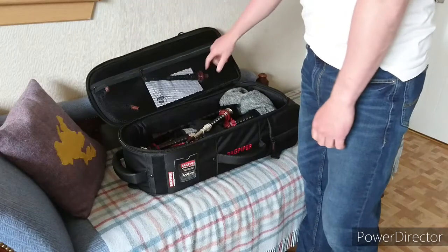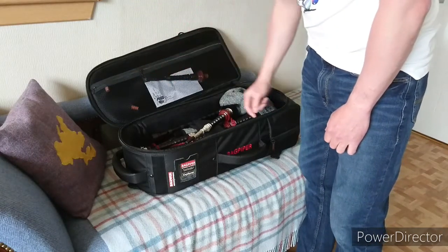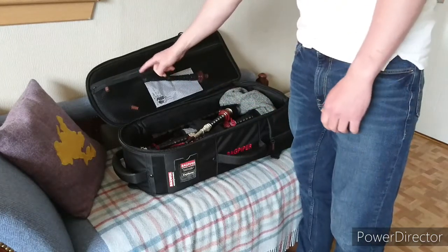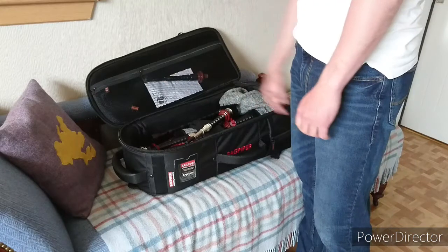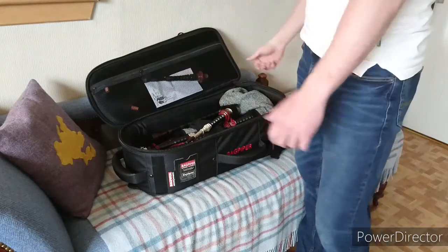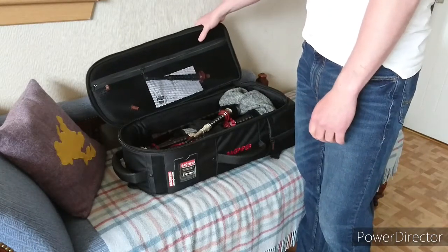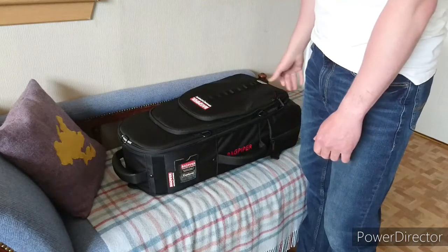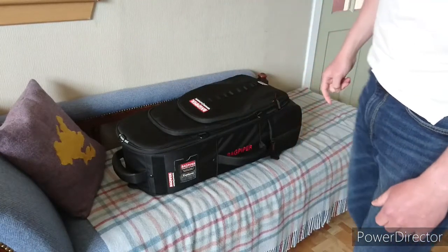The only real downside, apart from the soft exterior, are these crappy zips here. I don't know why you go to all the bother of putting in this lovely velvet interior and then put these crappy zips on — they're not rubberised or anything and if you've got nice pipes in here there's a good chance these are just going to scratch them. Big disappointment. Overall, a good case — of the soft cases I've tried, that's probably the best one, but it's by far and away the most expensive.